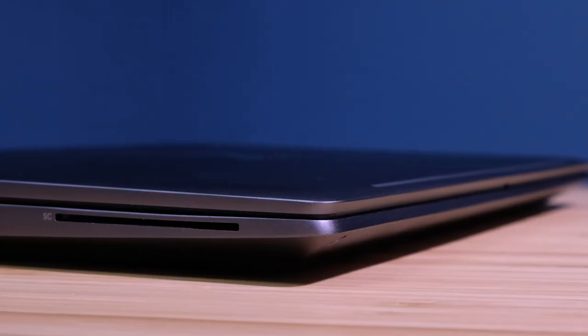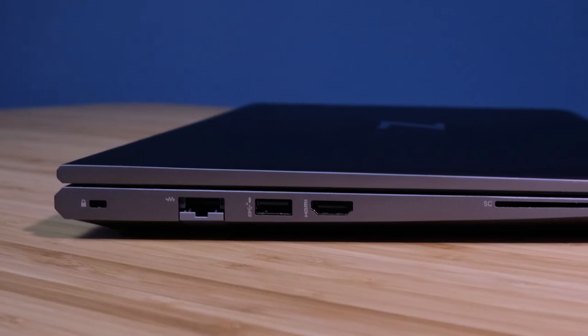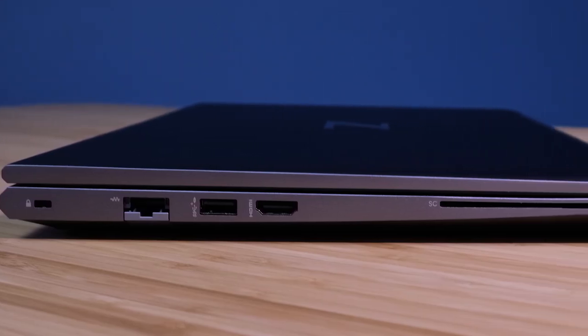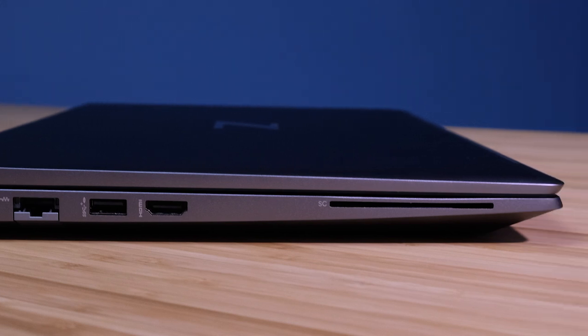This laptop weighs in at 4.1 pounds and at a thickness of 0.9 inches. The 83 watt-hour battery should give you roughly eight hours of web browsing battery life and about five to six hours of design and 3D modeling battery life. Not only does it have pretty solid battery life, but it is equipped with a quick charge feature. You can charge the ZBook Power to 50% in 30 minutes and 100% in just an hour and a half. You'll have to power down the computer to get into this quick charge mode.